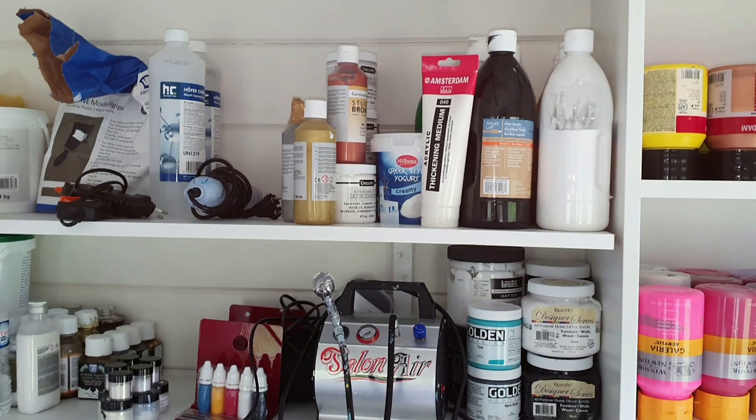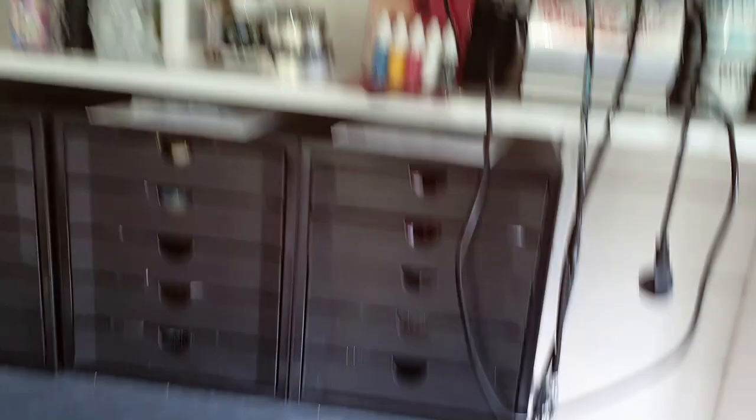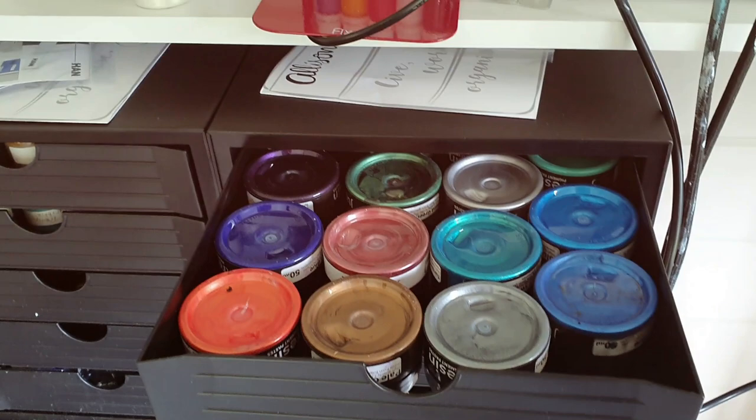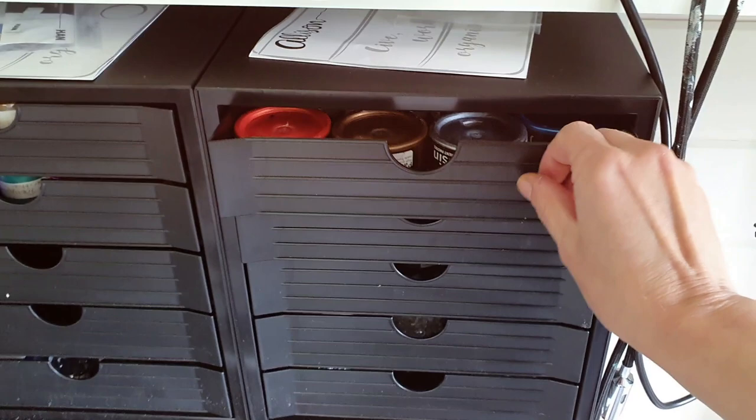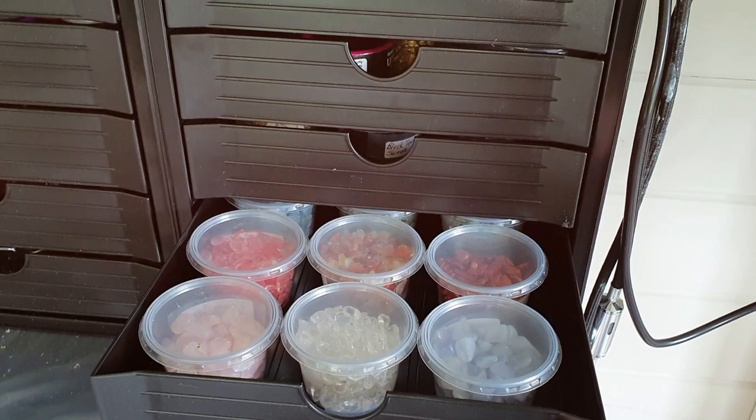There I have some shelves with the airbrush on it, also some Artists' Loft paints, some Golden. I still need to work on the details but I wanted to make some videos for you. There are also some smaller drawers with all kinds of paste for resin — resin paste — but also some glass and real crystals and acrylic crystals.